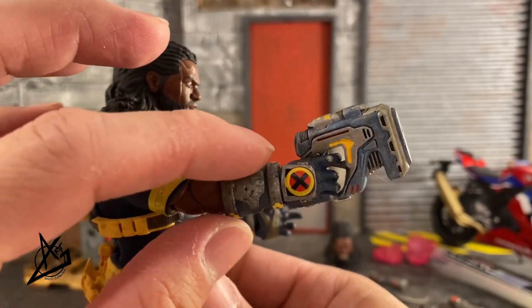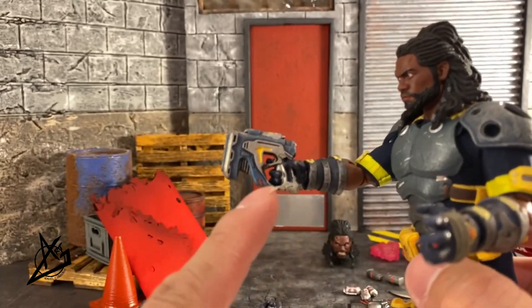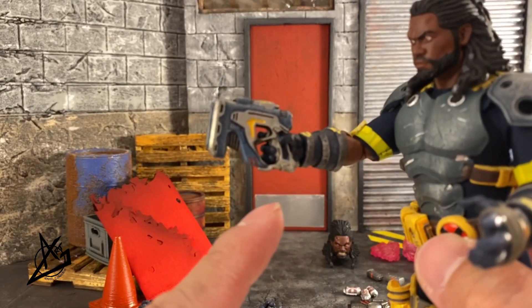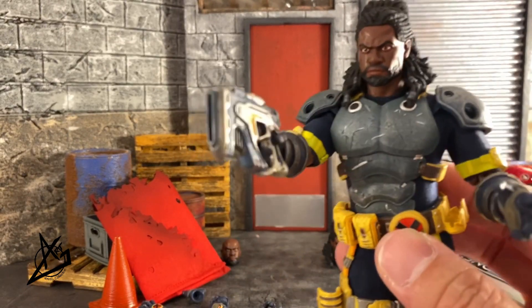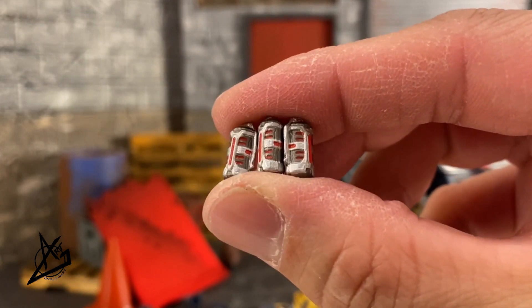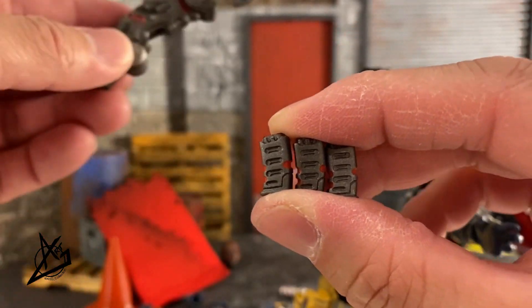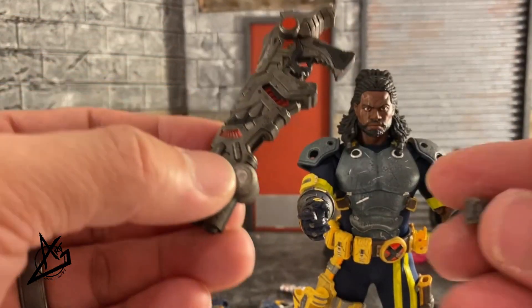We also have a detonator, and I use the other trigger hand which fits nicer in this one. Here is a handgun — they call it an energy blaster — so it's more compact and will definitely fit into the holster. I use the trigger hand that goes into the larger cannon. He also comes with three grenades as well as three magazines that fit right into the energy cannon.